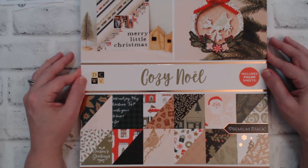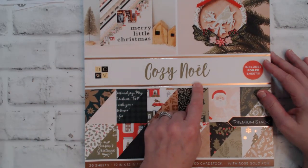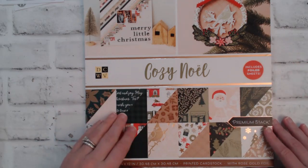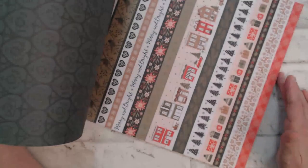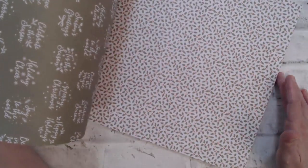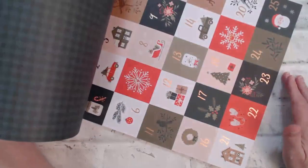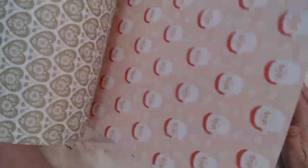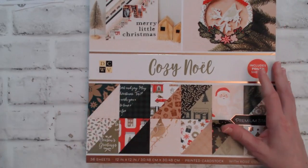Before I share my cards, I wanted to show you the paper pad I used to make my cards for this month. This paper pad is called Cozy Noel and it's by DCWV — I purchased this at Joann's last year on clearance. What's great about it is it's double-sided, which I absolutely love, and it also has some foil on some of those pages. I love the different color combinations that they have in here and they all just go so well together.